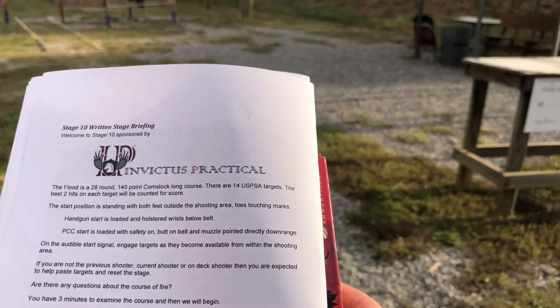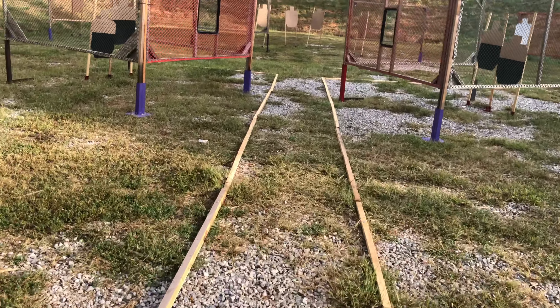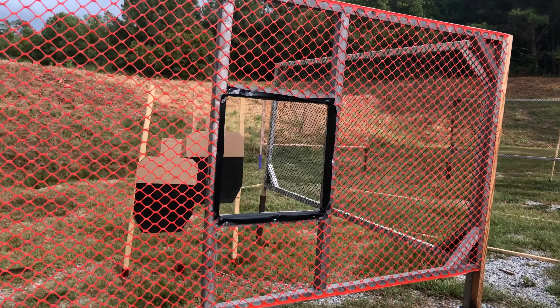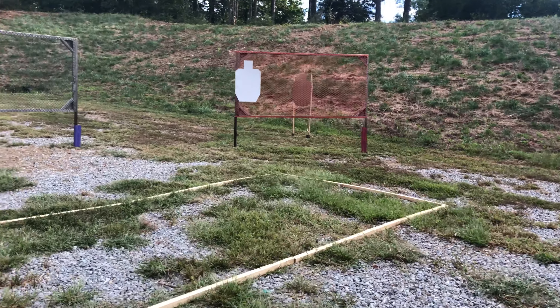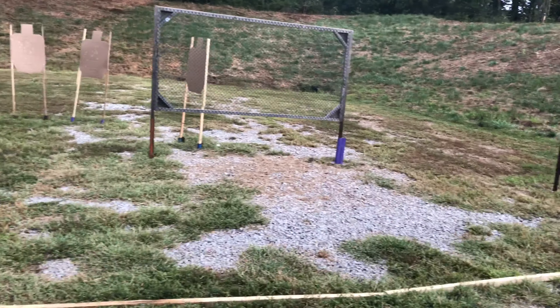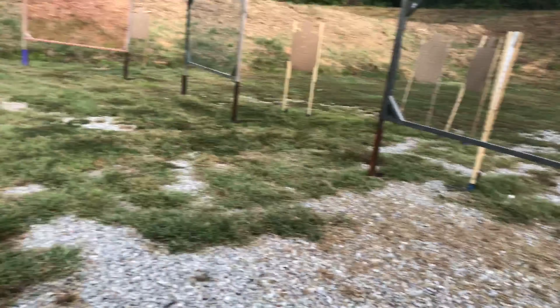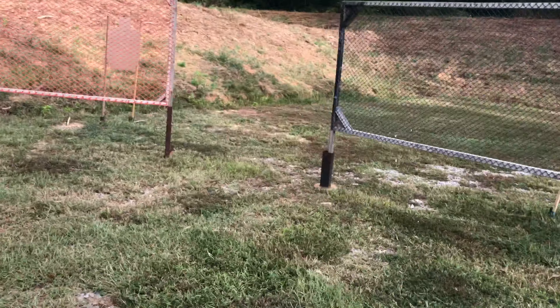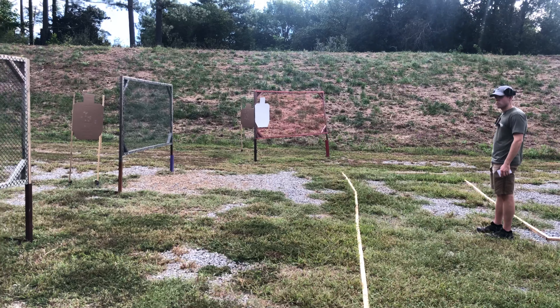Standing with both feet outside the shooting area, toes touching marks. Handgun loaded and holstered, wrist below belt. Right down the middle, and it looks completely symmetrical. Take that into those corners to get those guys — the middle is almost open. Got to come here to get that, and over here to get that.